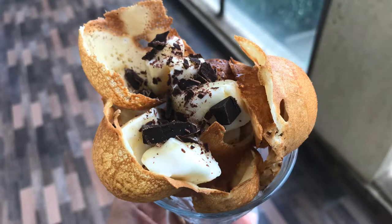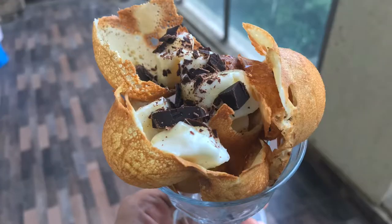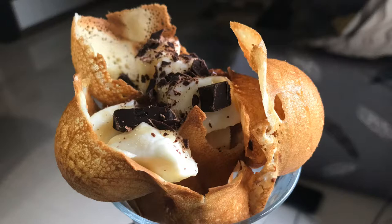Hello guys, welcome back to my channel. My name is Nupur and today we are going to make Waffles without any machine. So let's see.